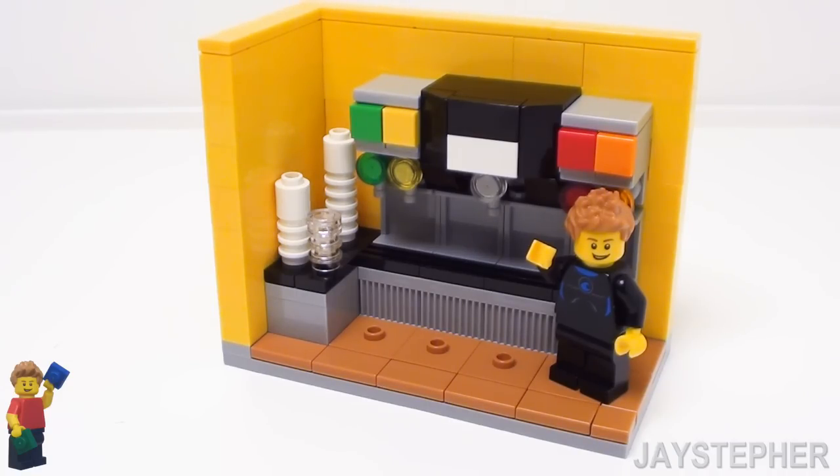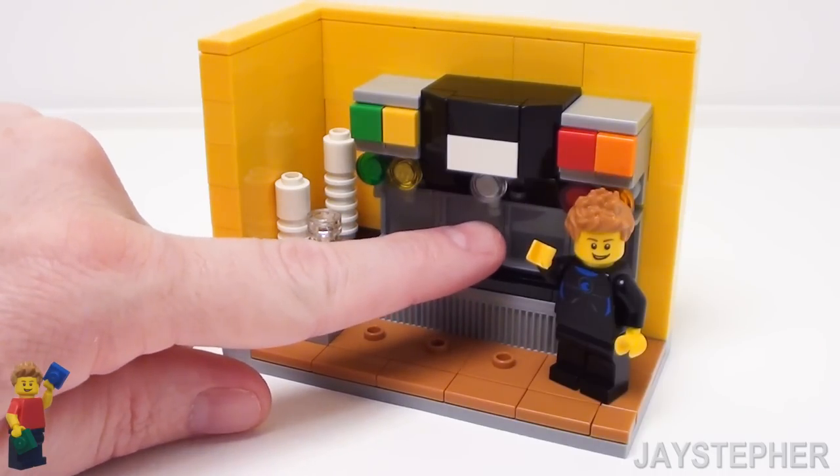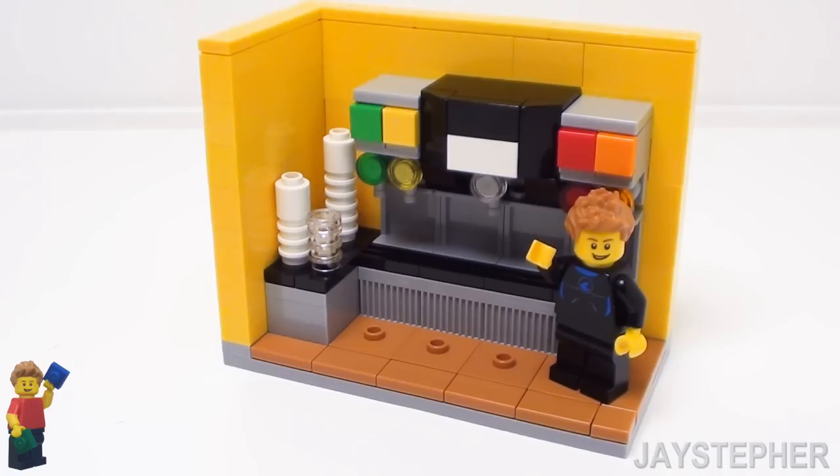Let's build a Lego soft drink fountain dispenser, complete with cups, an ice machine, and soft drink. Let's get started.